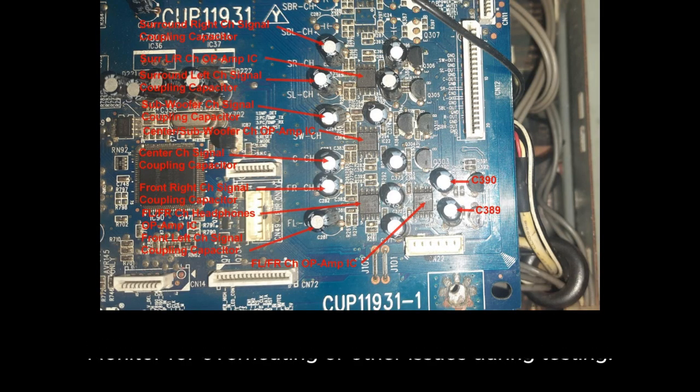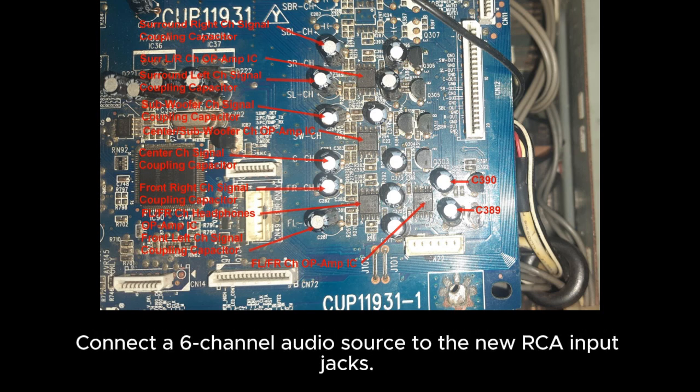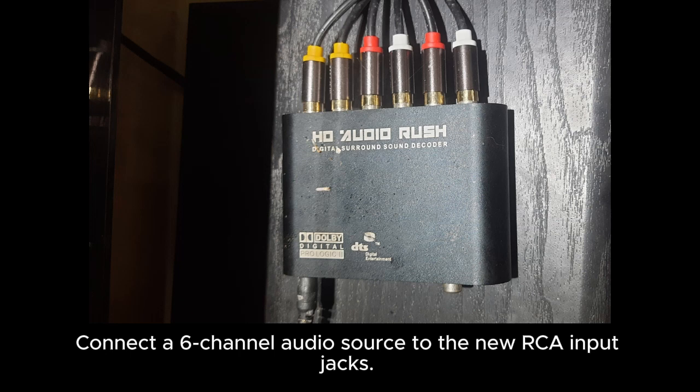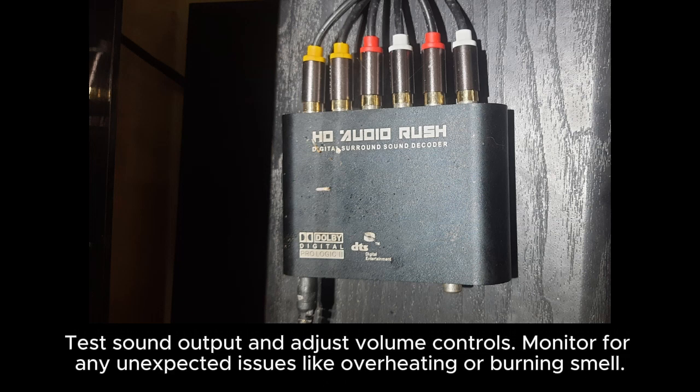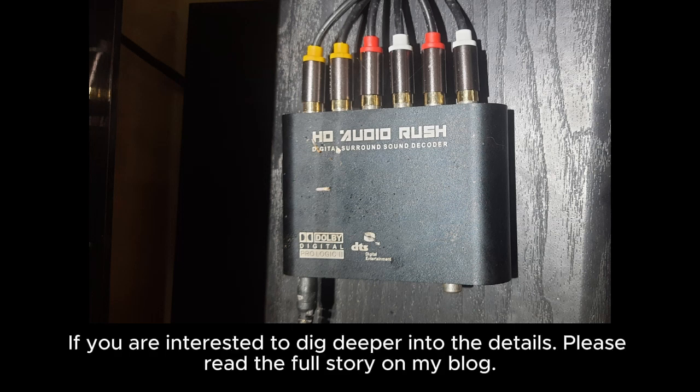Monitor for overheating or other issues during testing. Finally, I tested and validated the repurposed amplifier. Connect a 6-channel audio source to the new RCA input jacks, test sound output and adjust volume controls, and monitor for any unexpected issues like overheating or burning smell.